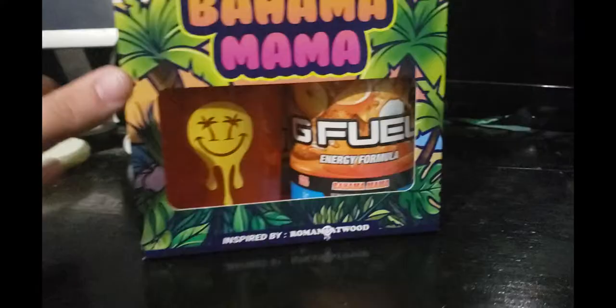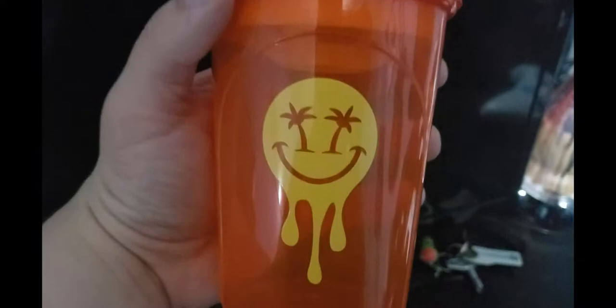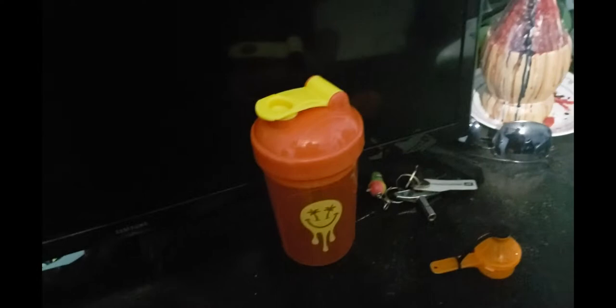So I'm gonna set this camera up, turn it around for you guys, and we'll try it. Here's the box. So here it is open — there's a little portable scooper, it's like orange. Here's the shaker, and it has this little smile-more logo. On his shirts it's like a drip thing; they added palm tree eyes for the tropical theme, and it just says G Fuel on it. It's a pretty cool shaker — they don't really sell shakers much anymore on the shop.